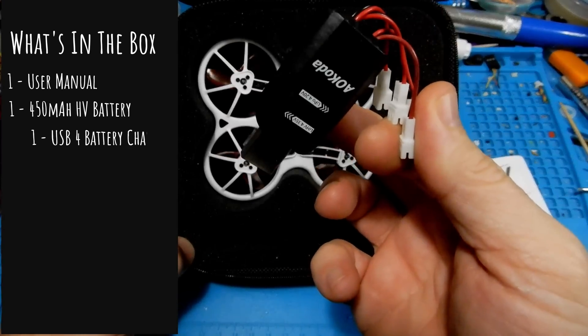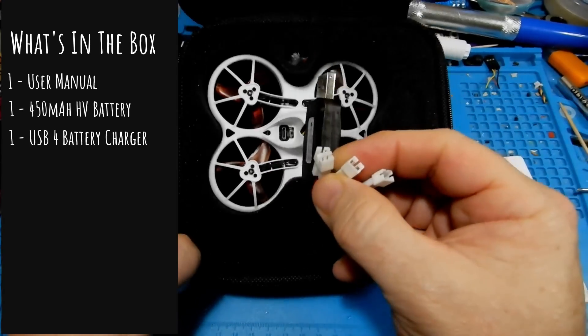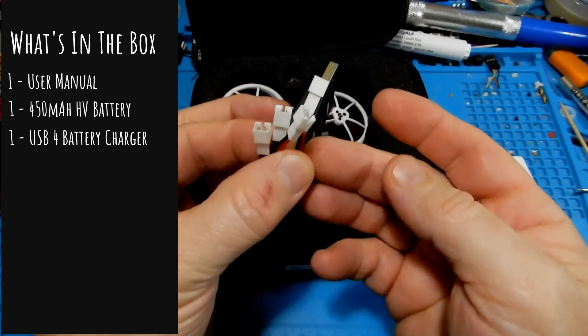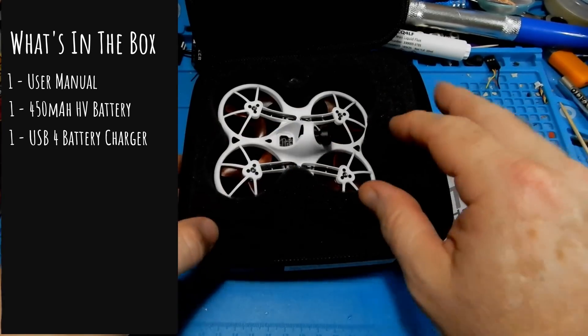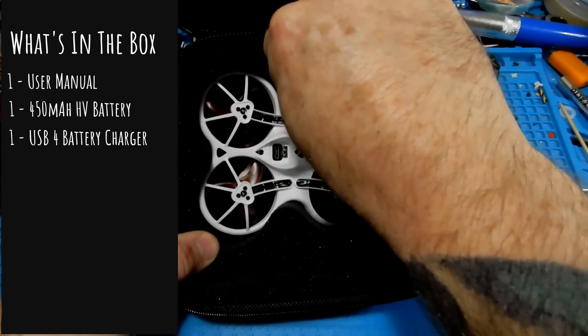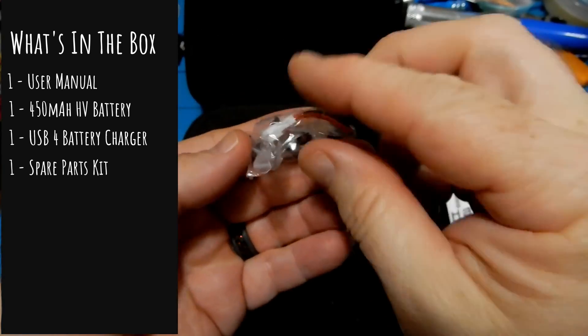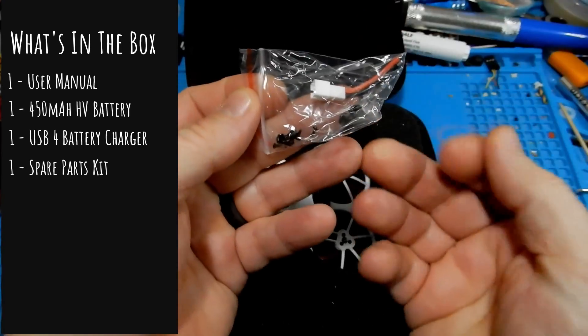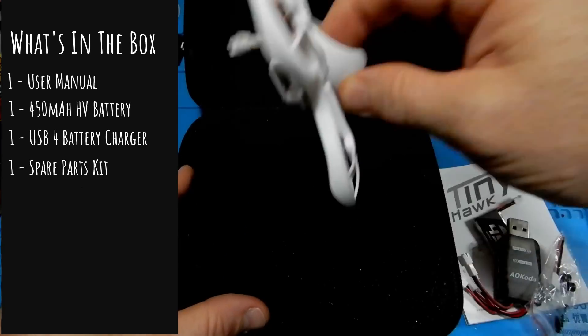Take note that it does have the little wire hanging off it, versus the way some of your other 450s might have looked. You're also going to get a — believe it or not — four-plug USB charger. Lately they've been doing one-plug USB chargers, but this one we actually get four, so we can charge four batteries at once. Next we're going to get a little parts kit with a JST, some screws, and the typical things that have a tendency to get lost or fall off.